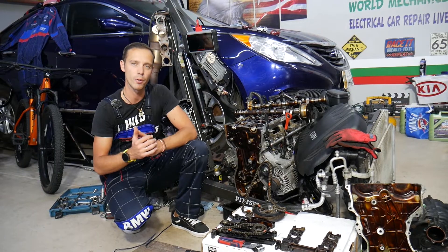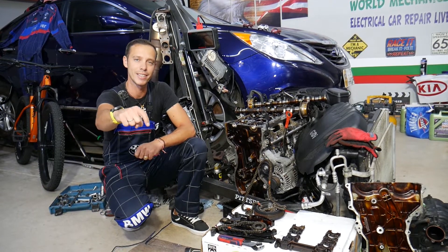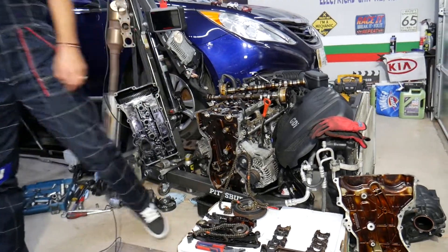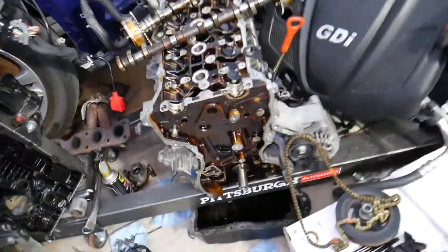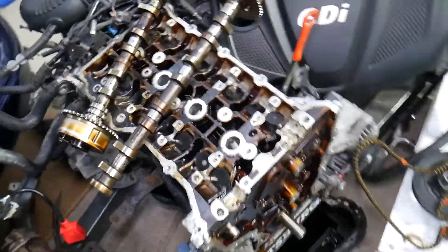If you need to buy any parts at a good price with quick shipping, check out the link in the description below — that's where we get all our tools and supplies from. Now, this specifically is a 2.4 GDI engine.